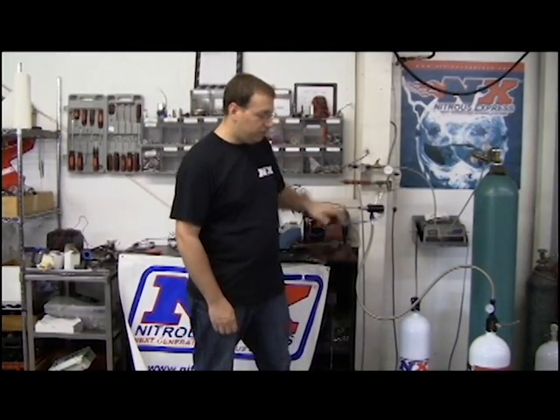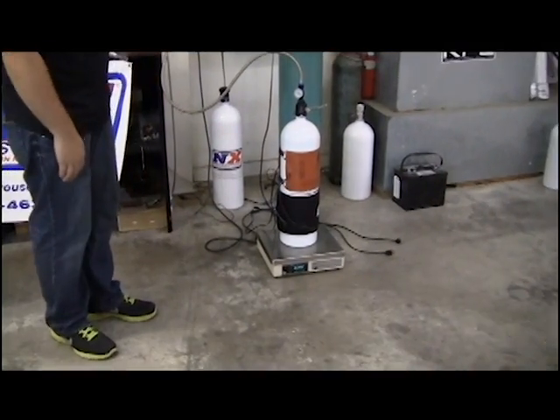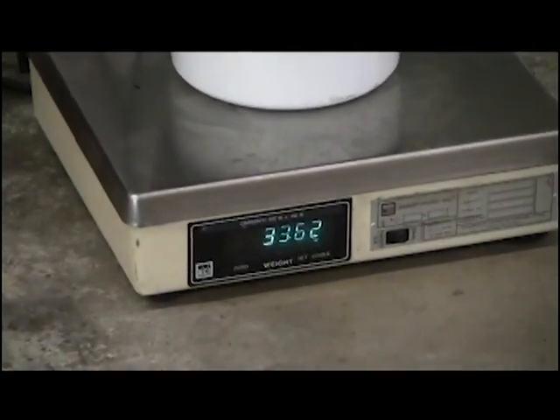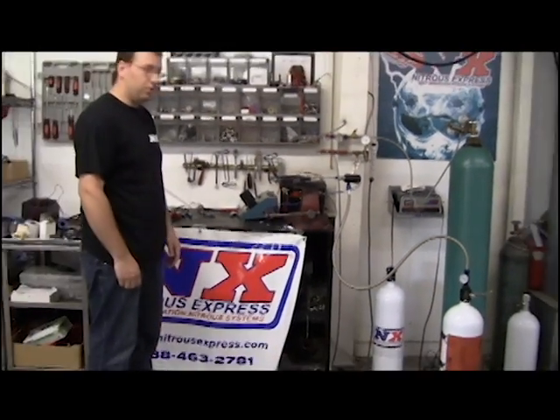Everything is set up here, ready to go. We're going to look at the Lightning 250 solenoid. You see the bottle weight is 33.62. Our pressure is right at 1,000 psi. We have our timer set to exactly 10 seconds. Let's go with the test.